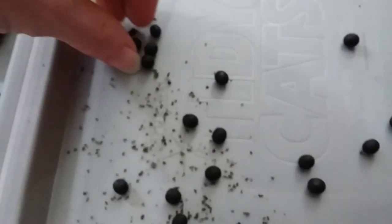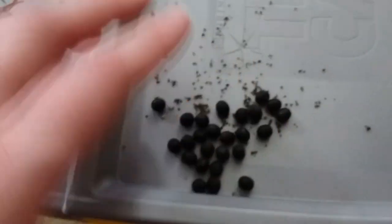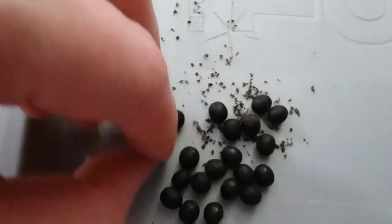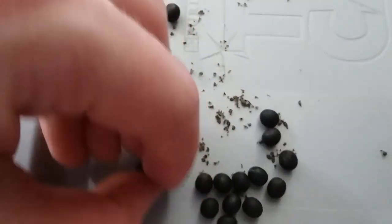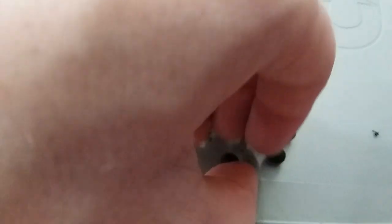So we still have that other seed pod, but we already had one of these seeds taken out. Here are all the seeds that came from that pod: one, two, three, four, five, six, seven, eight, nine, ten, eleven, twelve, thirteen, fourteen, fifteen, sixteen, seventeen, eighteen, nineteen, twenty, twenty-one.